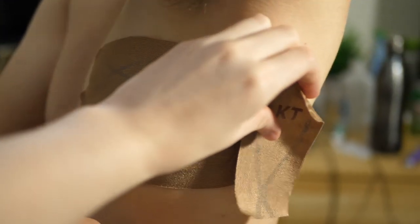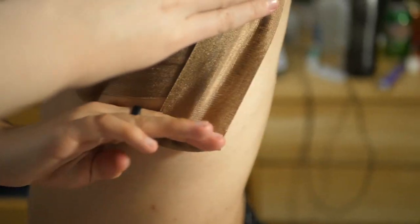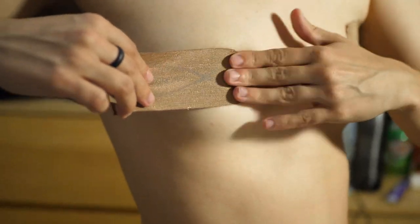For the anchor, take your last piece of KT Tape for this side. It helps to have your arm raised. Place the beginning of the tape right above your last strip and stretch it all the way down so it covers each strip equally. Then rub it so the tape sticks.